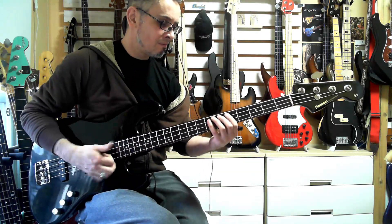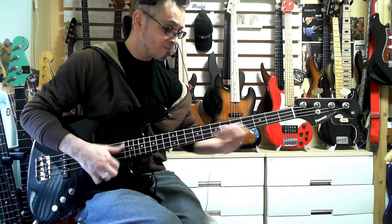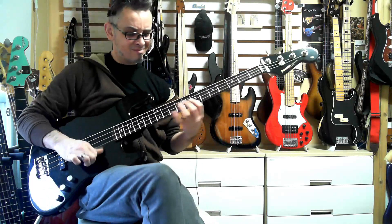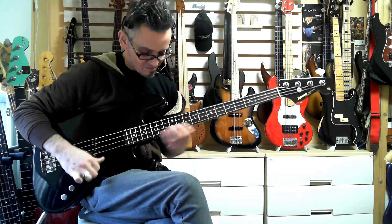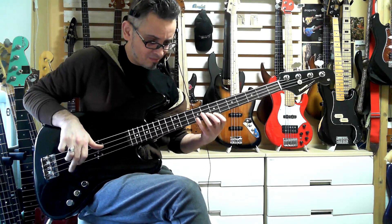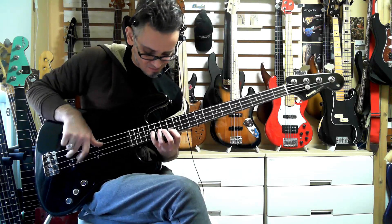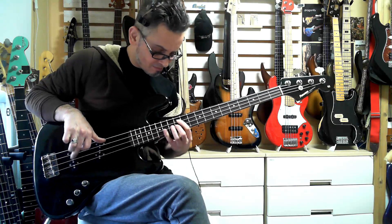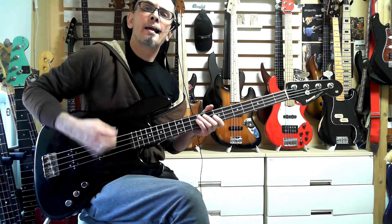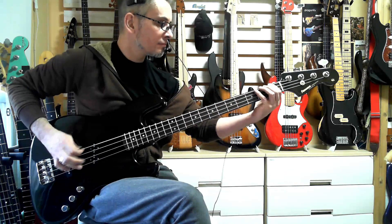Tone Down now. Alright, now let's play with the pick a little bit — Tone Up on the front pickup. So the front pickup's quite nice; it's a very central position, a bit like a moon in the way that it's angled like that.